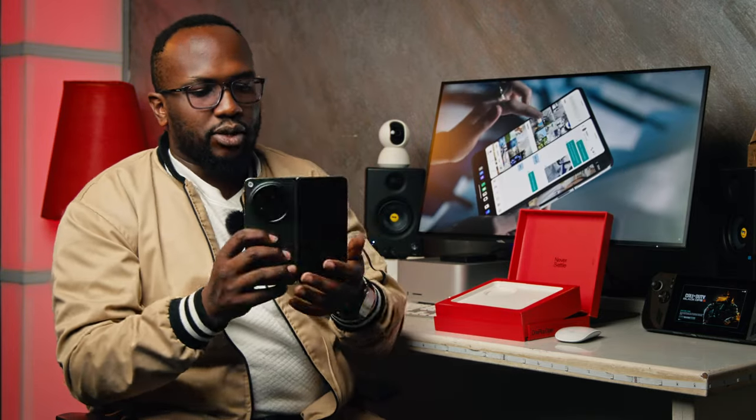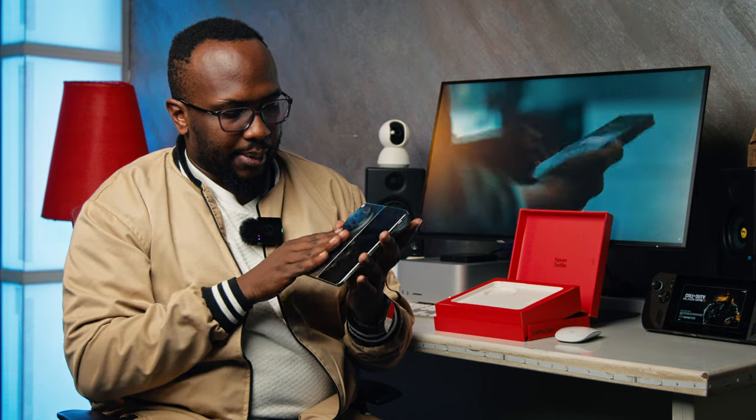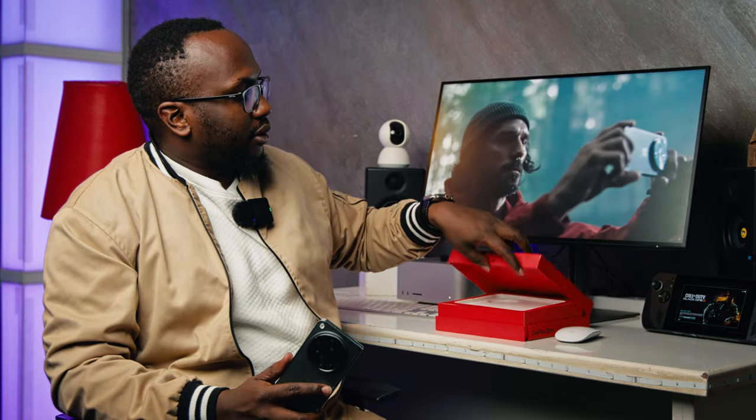This is the OnePlus Open. We were playing around with it, so forgive the fingerprint marks. I like how it looks — this is a beautiful phone. Forgive the camera island situation at the back, but that's because of all the amazing camera specifications that come with this. We'll dive deep into that in the full review.